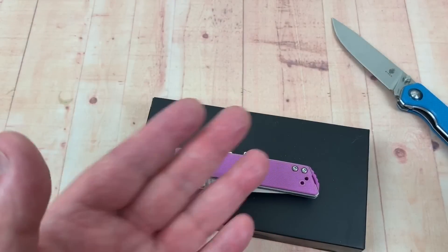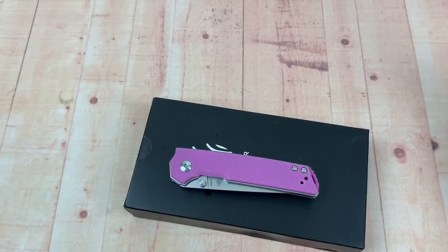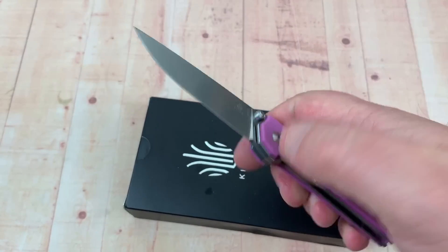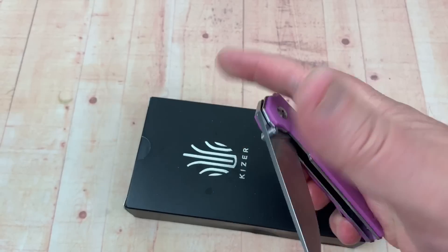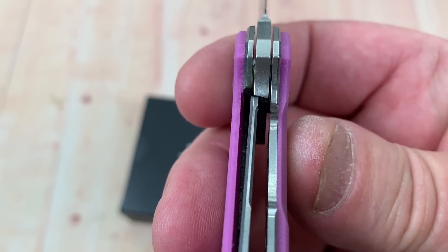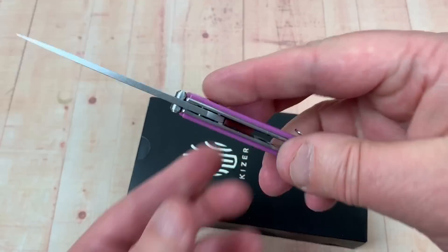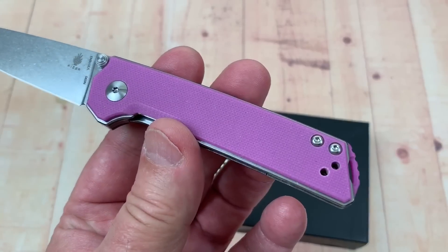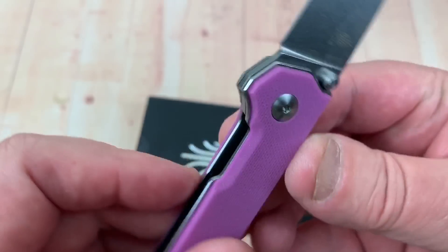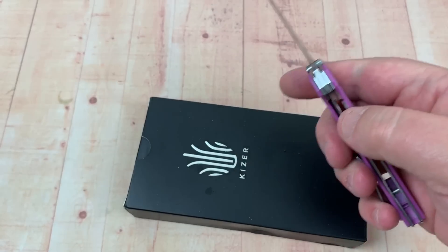Interesting that they've done three washers on each side — maybe that makes it smoother and more flickable. It's getting smoother as we go. You can see how easy it is to flick open. It has a steel liner lock with 25% lockup. I'm not getting any blade play or lock rock. Tip-up, right or left hand carry is available, and the pass-through makes it super easy to disengage the liner lock.